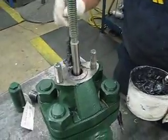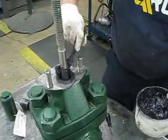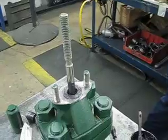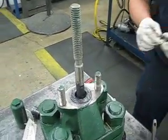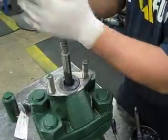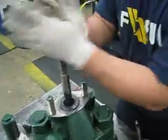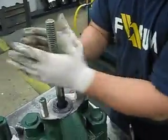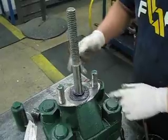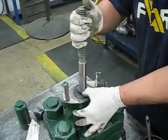Put some grease in there. You're going to do the same thing you did on the three inch, same way. Put it on counterclockwise. Pull it down just like the three inch — you're going to push one side in, work it all the way around.